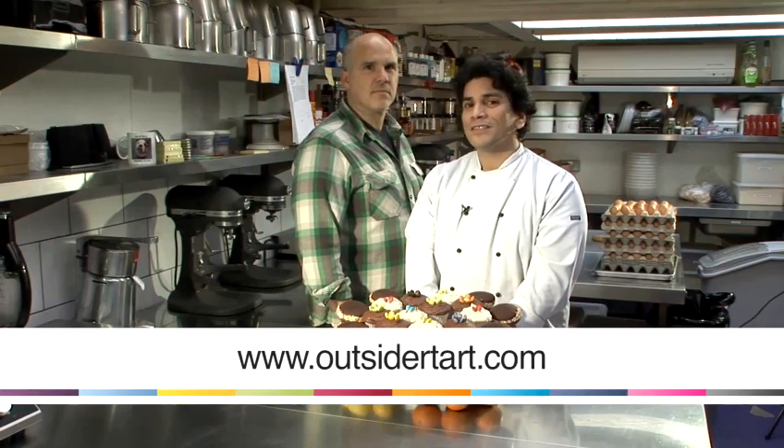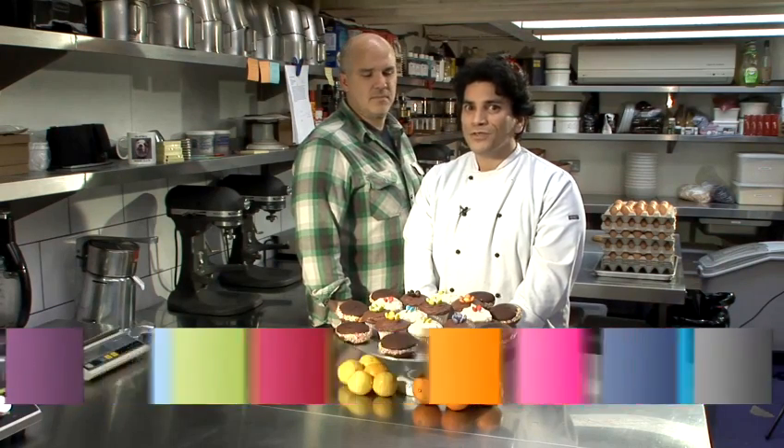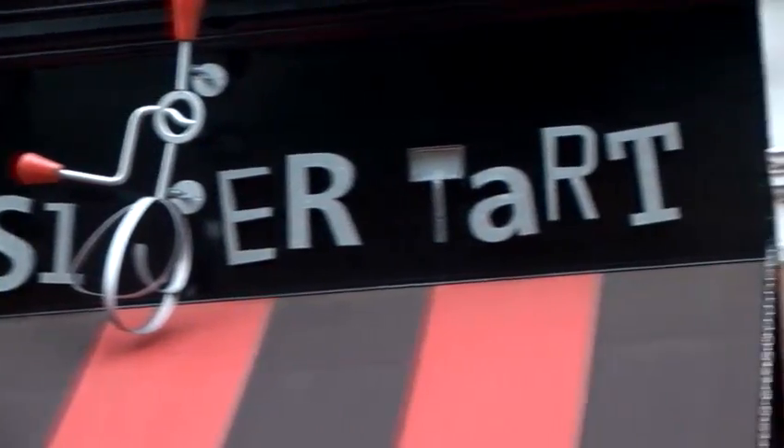We're David and David, and you're at Outsider Tart in London, an American-style bakery. Today we're going to show you some tips and tricks on frosting and finishing cakes.